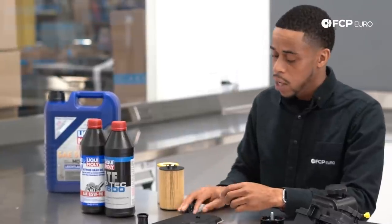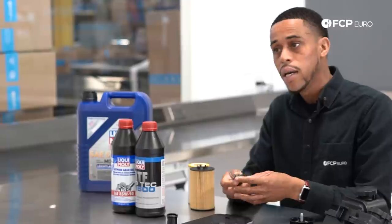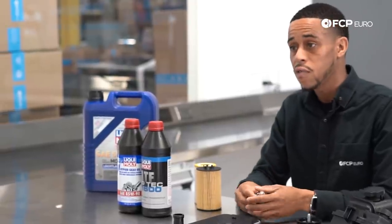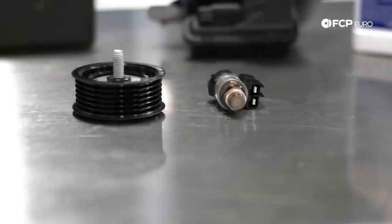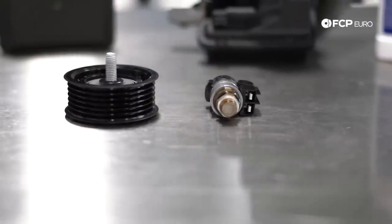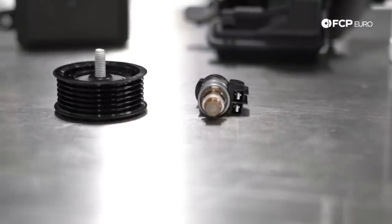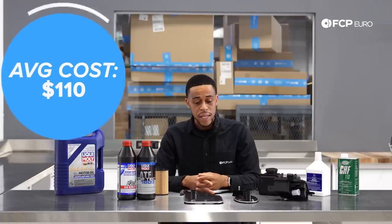For seven-speed boxes, consider dropping the valve body, cleaning the screens for the solenoid, and cleaning the magnet for the manual valve. That'll help you get the most life out of the seven-speed box. Similar to the five-speed, you want to do that every third oil change. What's it going to take to service your transmission in terms of cost? Approximately $110.